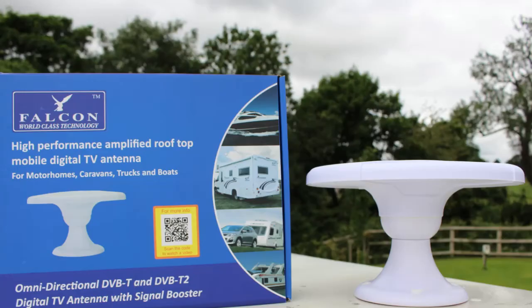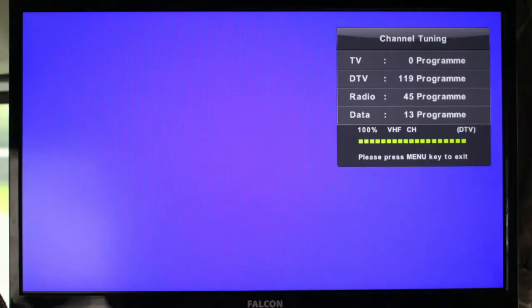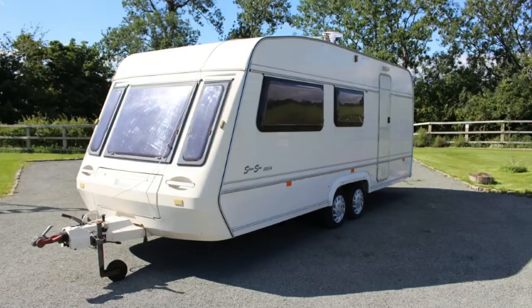Are you looking for new DTV for your motorhome or caravan? The Falcon Amplified DTV antenna is a boosted antenna which will give you more channels and a stronger signal when camping.